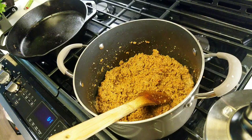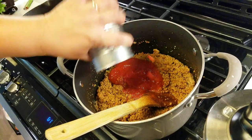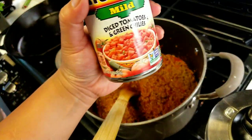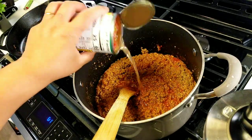I'm going to add one can of tomato sauce, and then this 10-ounce can of Rotel mild diced tomato and green chilies.